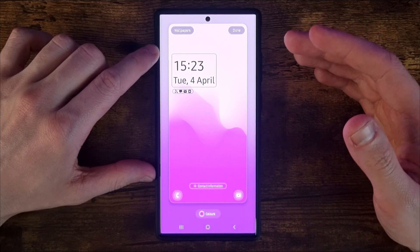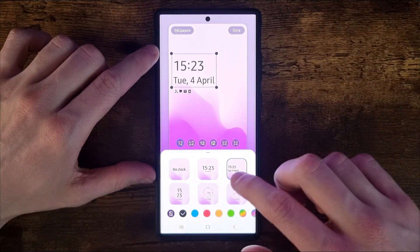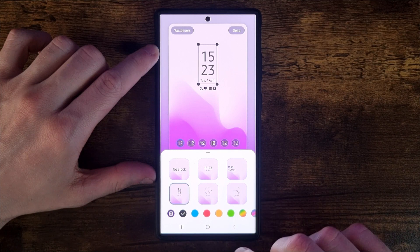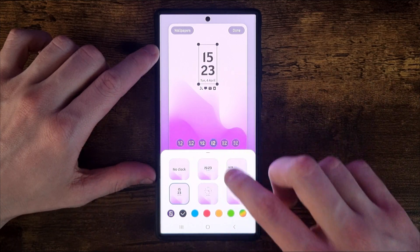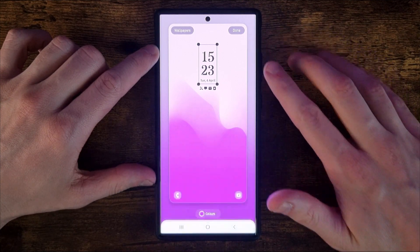If we want to customise our clock, we just need to select our clock right there, and then you'll get all these different options. You can choose any one of these and you can also choose the font. Once you are happy, you can click on done in the top right hand corner.